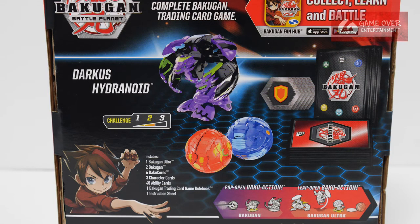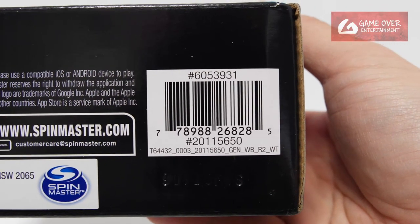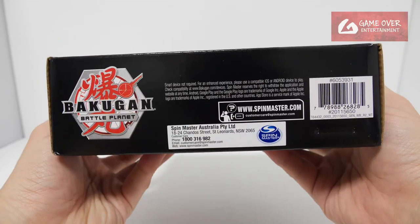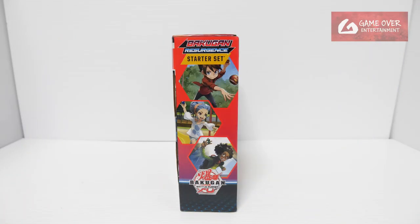So what's included is 3 character cards, 6 Bakugan — the 3 Bakugan — and a set of 40 ability cards. Have a look at the barcode in case you're interested. For documentation purposes, this is the top, this is the bottom, the side, and the other side.